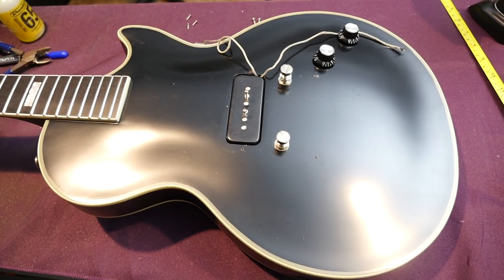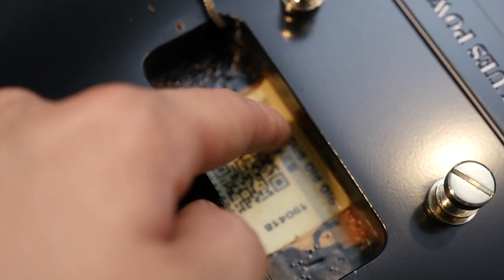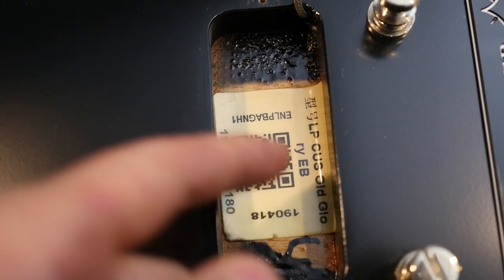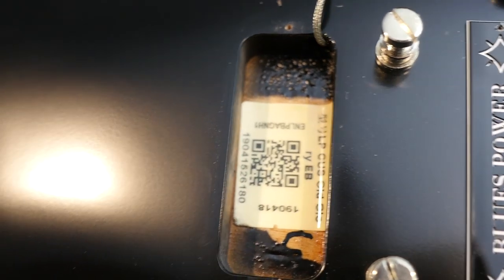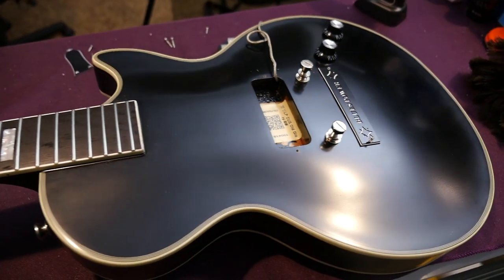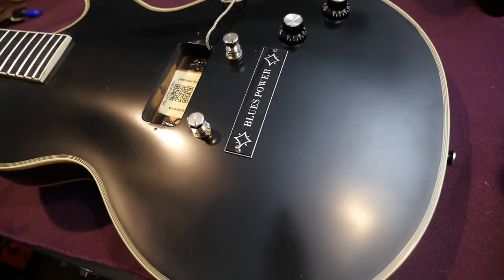Inside the control cavity it says 'LP Custom Old Glory Re, EB for ebony.' If you scan that QR code, it'll take you to the Epiphone page and the serial number should match — which appears to be the case. This being a 50s Les Paul Custom, it's just a mahogany body, so there's no maple top that you'd find in a modern-day custom. That's another cool throwback feature here.